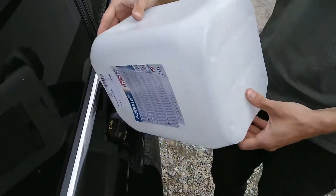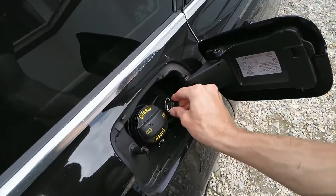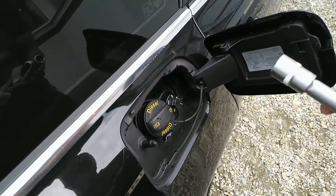If you put AdBlue in the diesel tank, do not start the engine. You should drain the fuel tank because AdBlue can damage your engine or fuel system.